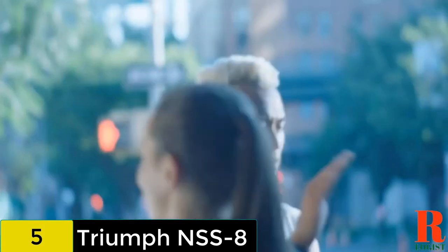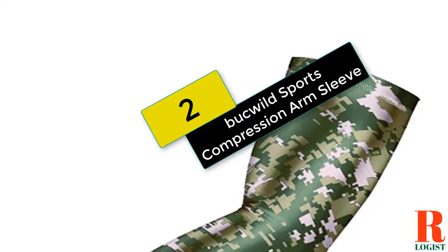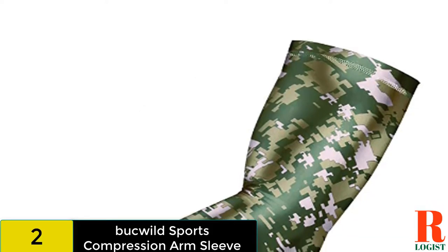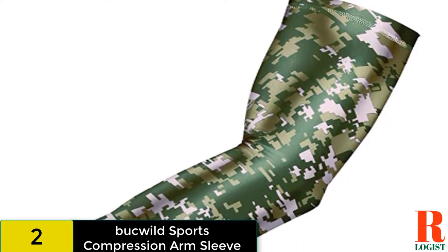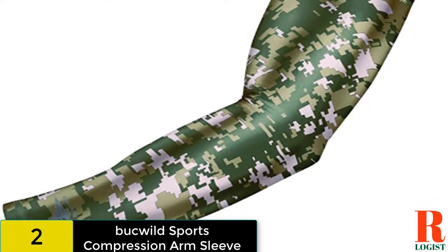This makes the sleeves stay on but not feel constricting. At number 2 on our list, we have the Buckled Sports Compression Arm Sleeve. This shooting sleeve features futuristic designs splashed with lots of fun and bright colors. It is available in 3 sizes for youth and 3 for adults, and has a silicone grip strip to help prevent it from slipping down the arm during play.